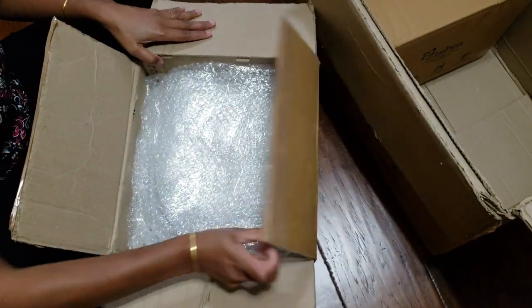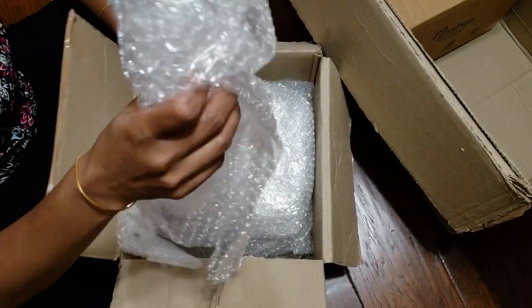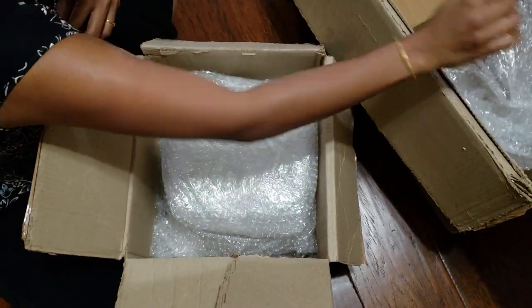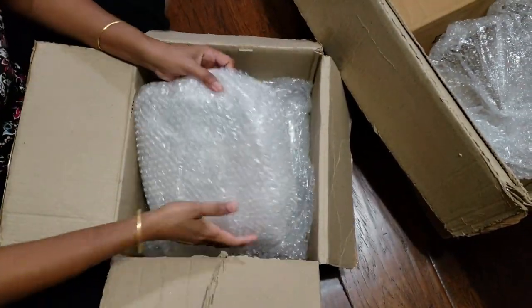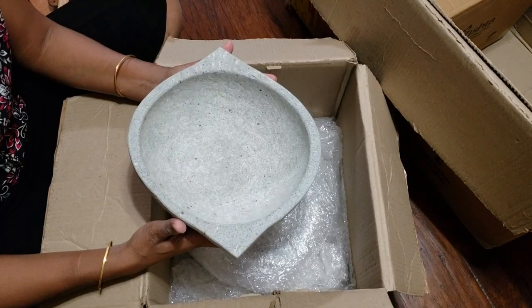Inside the box they had two separate boxes, and again the packing was commendable guys. I've received so much over these years and this is so far the best.